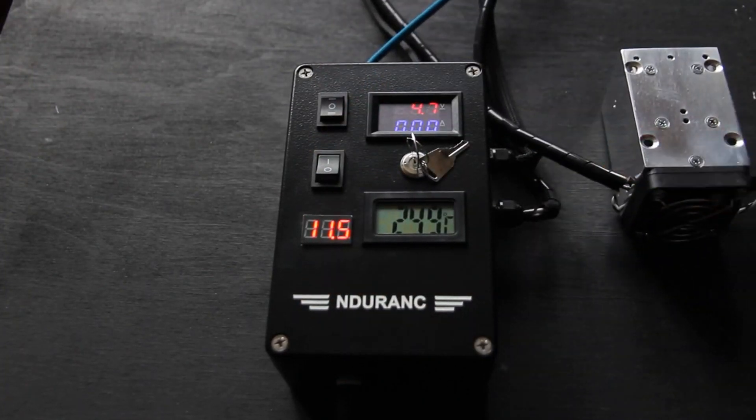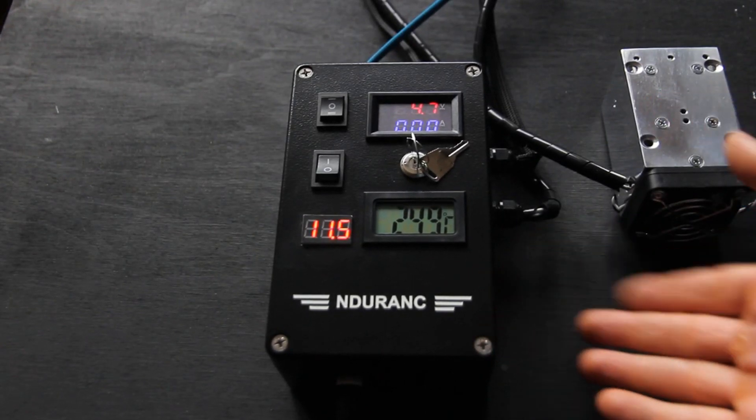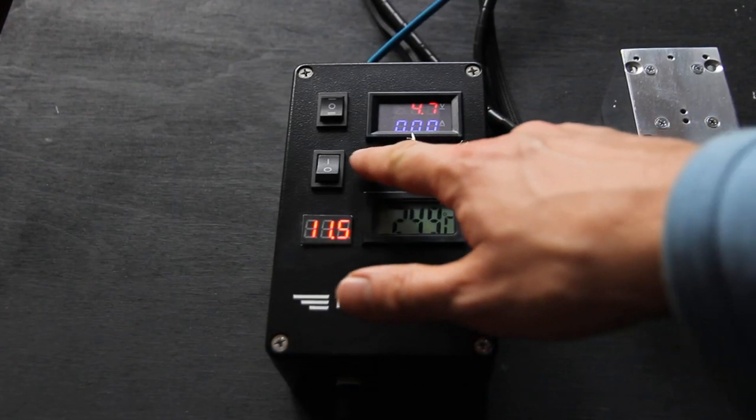We have a laser here — a 10W new Pro version. This goes with the Pro version, and we have a few options here.